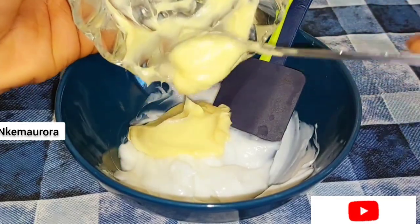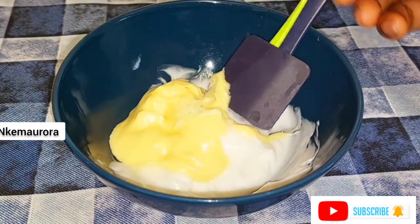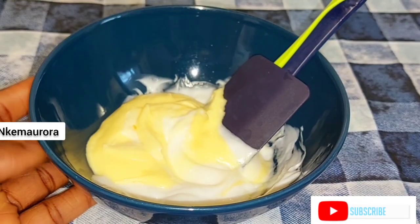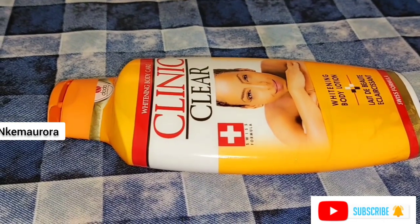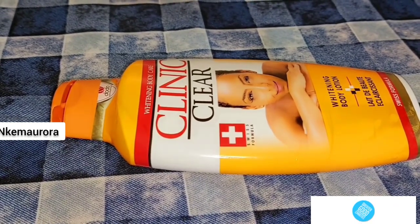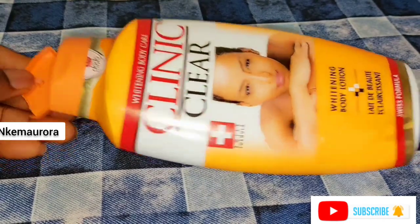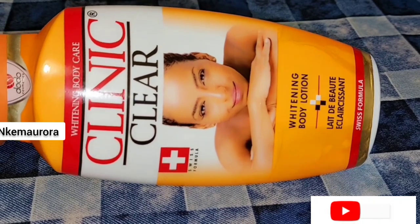Hi everyone, welcome to my channel. Today I'm going to be showing you how to mix Cleaning Clear body lotion without having any issue while using it. This is the lotion we are going to be mixing and talking about in this video. Cleaning Clear whitening cream is a very effective lotion that lightens and brightens your skin tone in just a short period of time.